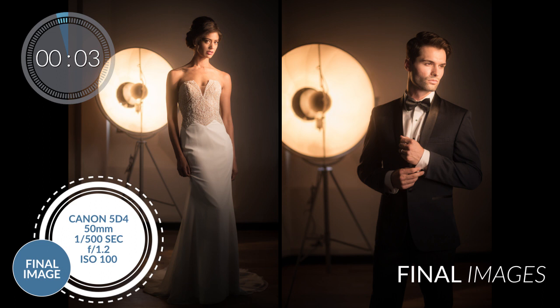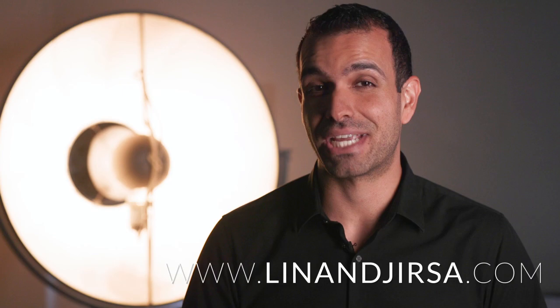To see more of our work, check out linenjursa.com and photographers for more lighting and posing, and for the best photography education, go to srlounge.com/premium.